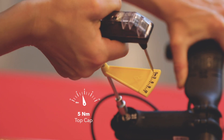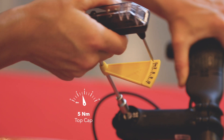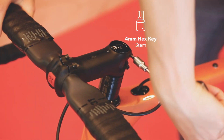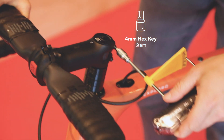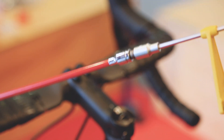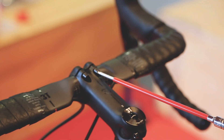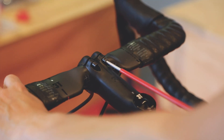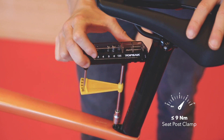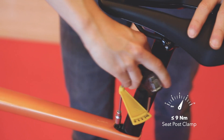When the screws of the stem around the steer tube are loose, tighten the top cap first up to 5 Nm. If you want to change the orientation of the handlebar, use the Apto tool for the faceplate screws. Set your seat height and tighten the seat post clamp up to 8 Nm.